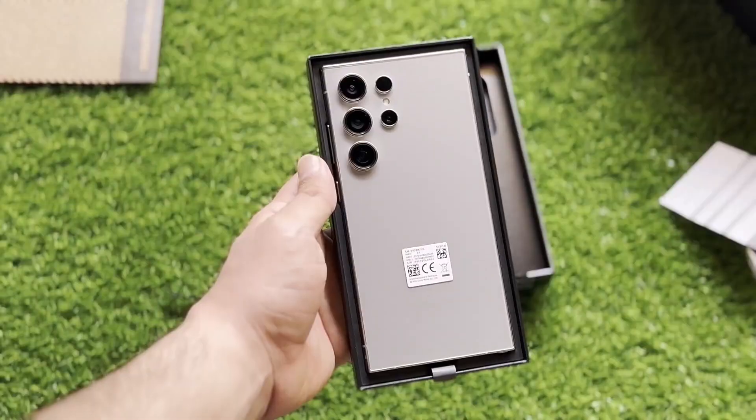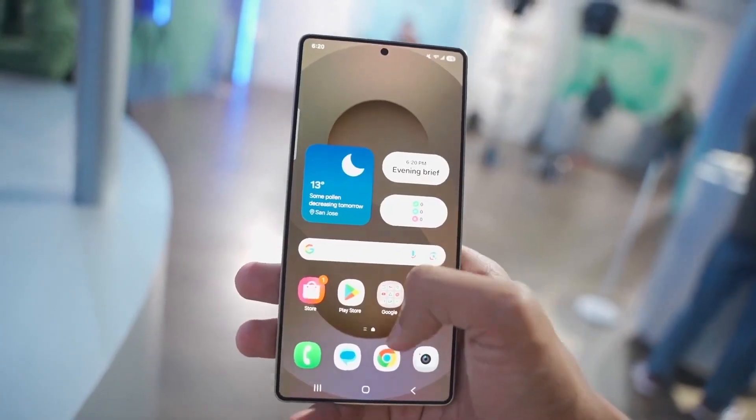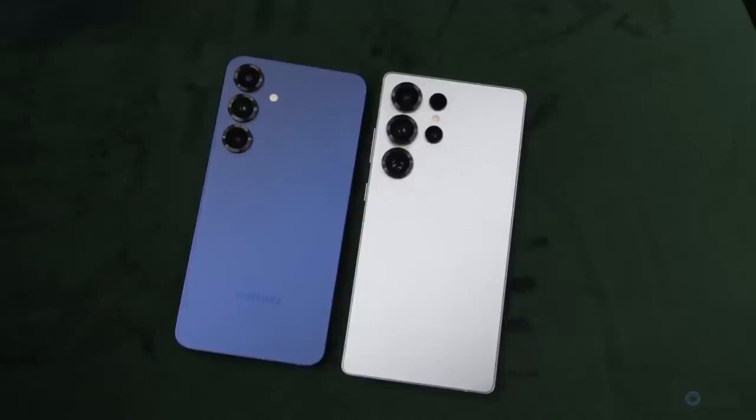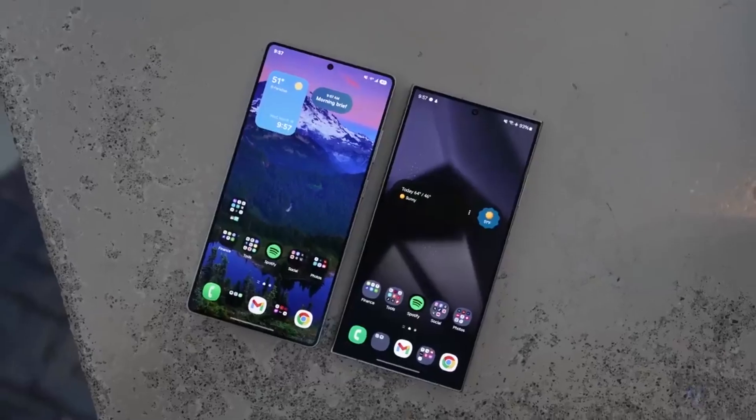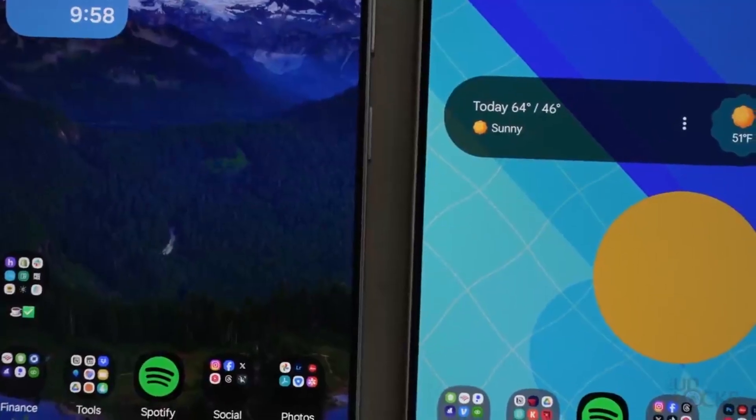The more premium Galaxy Z Fold 7 will continue to use Snapdragon's 8 Elite for Galaxy chip. At this early stage, it's hard to say exactly how the Exynos 2600 will stack up against competitors like the Snapdragon 8 Elite 2 or MediaTek's Dimensity 9500. Both are expected to deliver impressive improvements this generation, so Samsung's got some catching up to do.